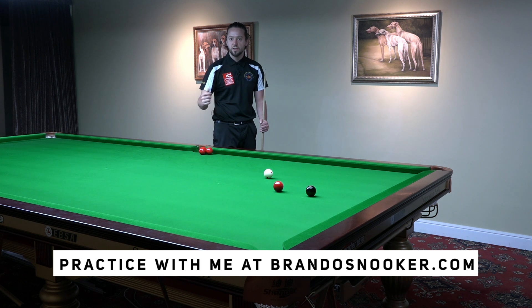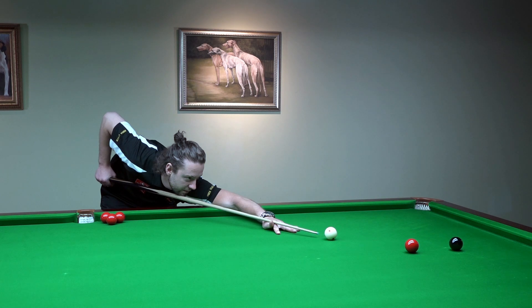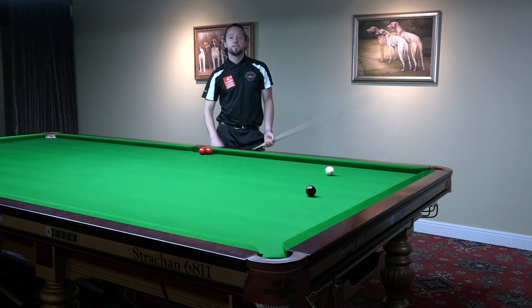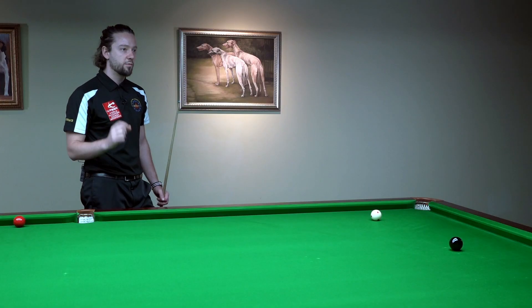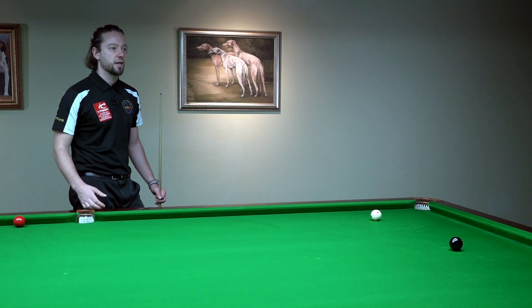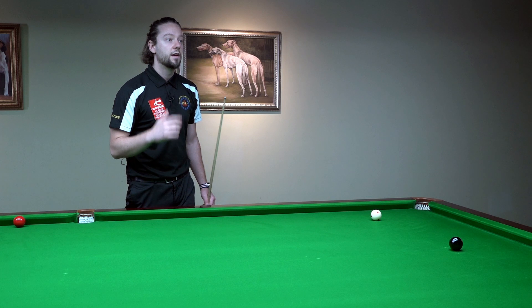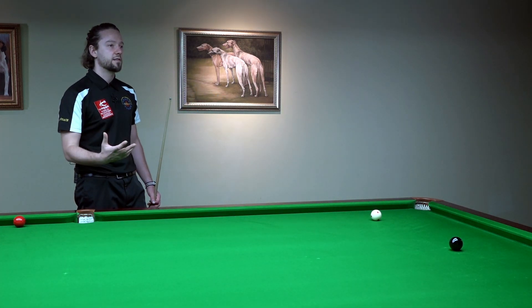First gear, second gear, third gear, fourth gear. I make my feathers, I pull back and I start slowly, then I accelerate into the white ball. Remember, there is no shot on the table which requires too much power from the hand. It's all about that smooth cue action — reaching the speed kilometer by kilometer by kilometer. This will make your cue action with much more finesse and accuracy.